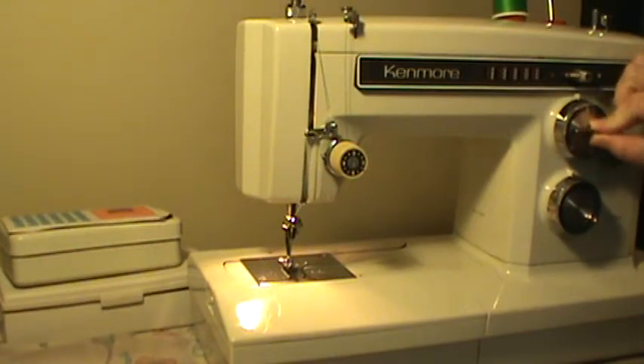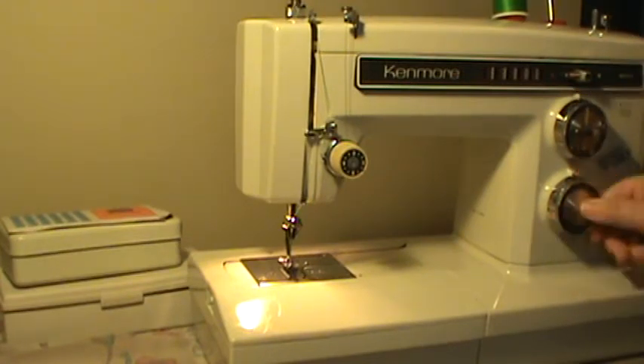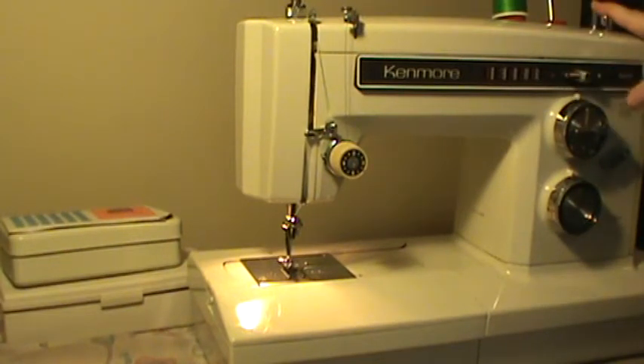Your stitch selector is the center here, your stitch width is the outside, and your stitch length is the outside here. Reverse is here, and this little lever changes from regular stitch — which is red — to stretch stitch — which is white. Your bobbin winder is on the top and your power switch is on the end.